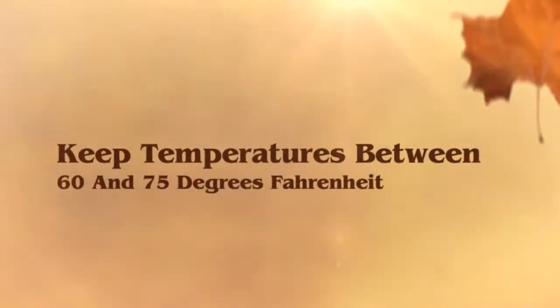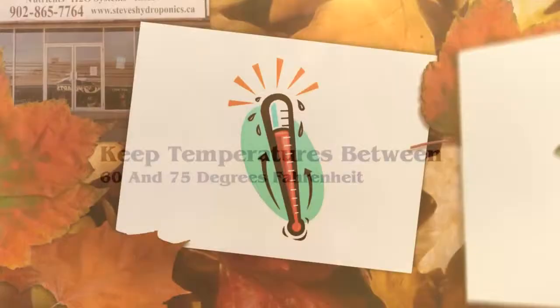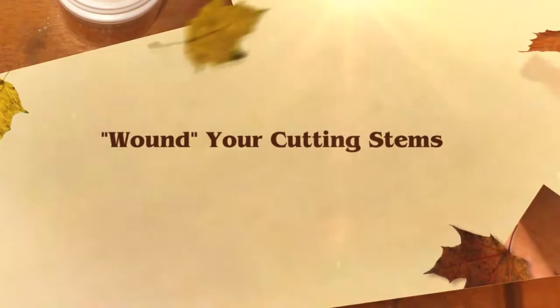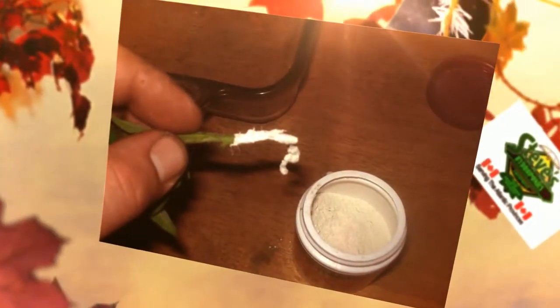If the temperature is too high it will cause your plants to transpire rapidly, making them lose precious moisture. The exact ideal temperature will depend upon what plants you are growing, but generally you should try to prevent the grow room from getting under 60 degrees or over 75 degrees Fahrenheit.